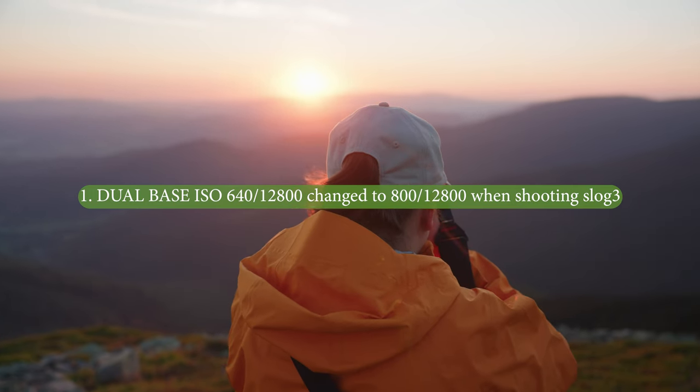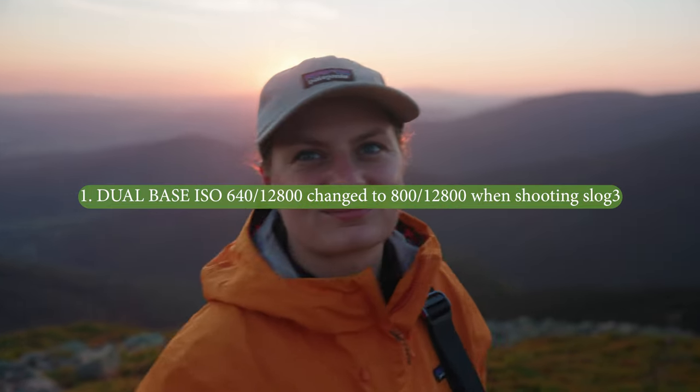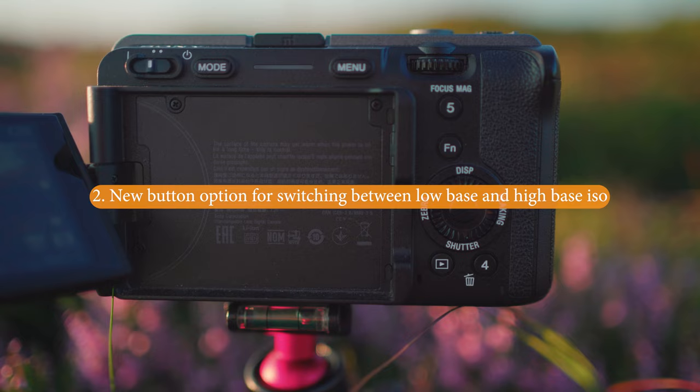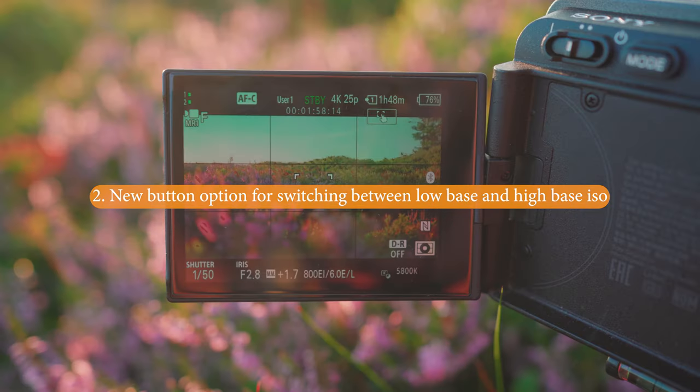Here is what I found. ISO 800 and 12800 is the new black. You get rid of scrolling through the ISOs, so this is great with just the one button.